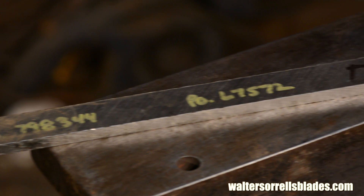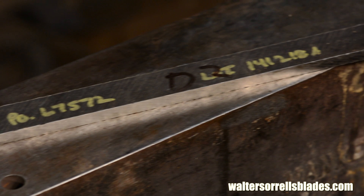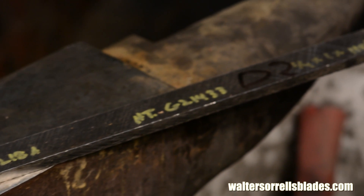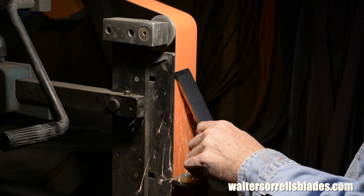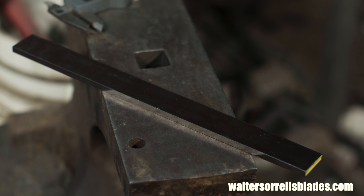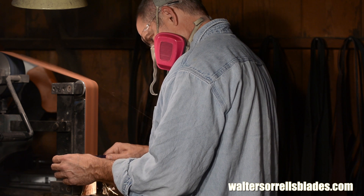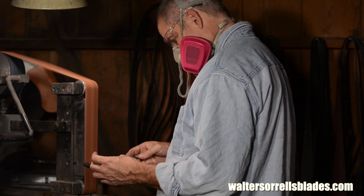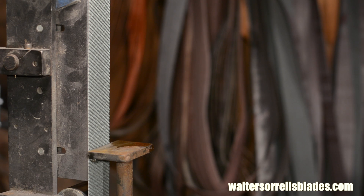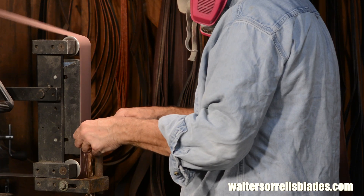I bought a piece of one by one quarter by 36 inch stock from onlinemetals.com for around 50 bucks. That's not cheap, but there's enough steel here to make at least three chisels. So I'll cut a piece about 10 inches long. I'll also grind the surface a little finer using 3M Gator Grit belts running up to 45 microns, but you don't have to do that. And then I'll square the edges a little.